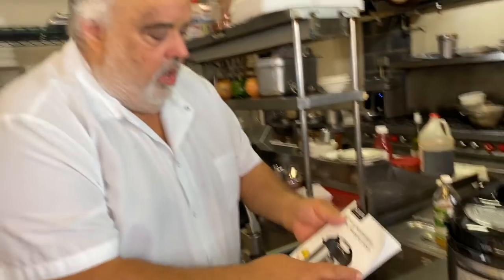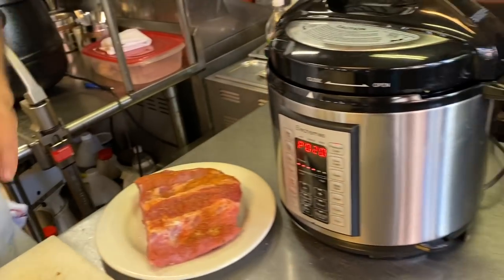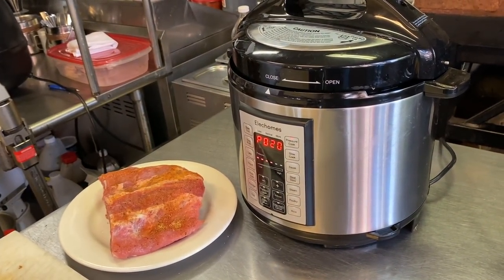They come out so moist and tender because it's not a long, slow, deep cook. And we're going to let that go and I'm going to show you real quick how we're going to make a quick barbecue sauce.